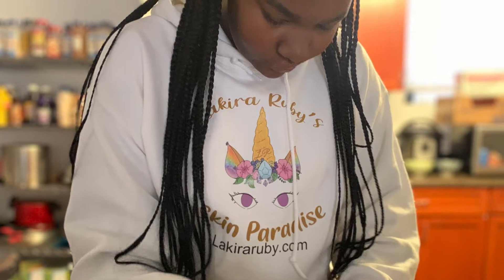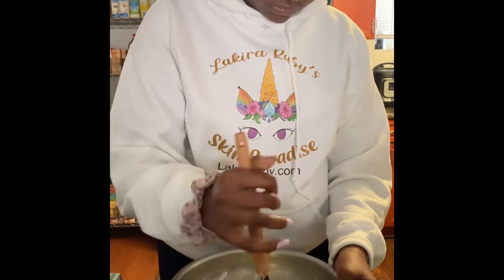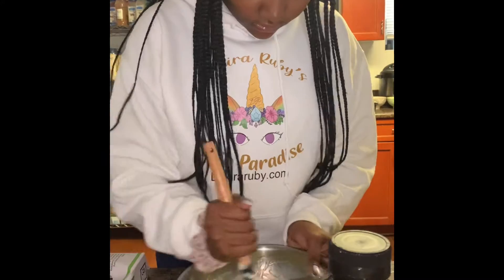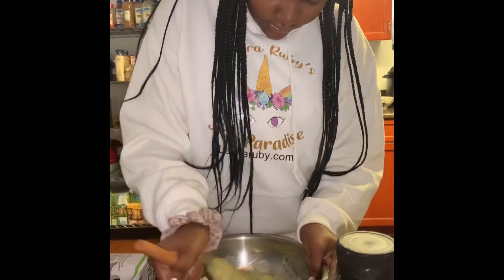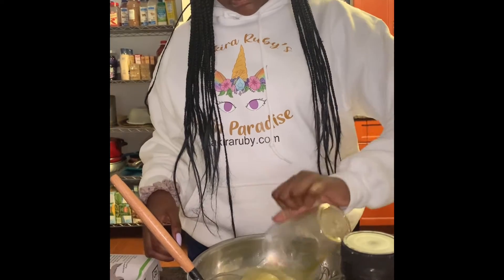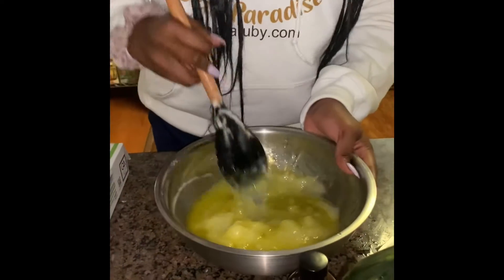Hey, I'm back and today I'm going to be making a twilight lavender. I'm mixing my base which is raw shea butter, coconut oil, and olive oil. I'm mixing it well — it was kind of hard. I'm adding my olive oil; it just makes it smoother.